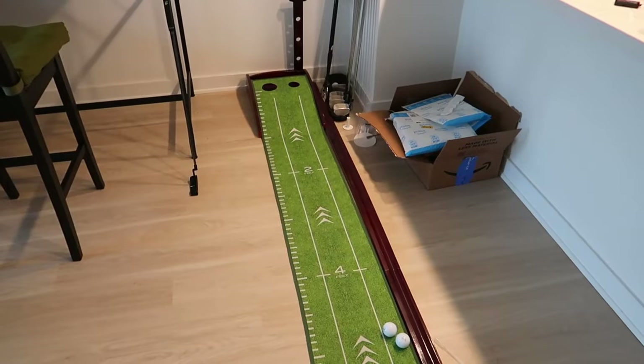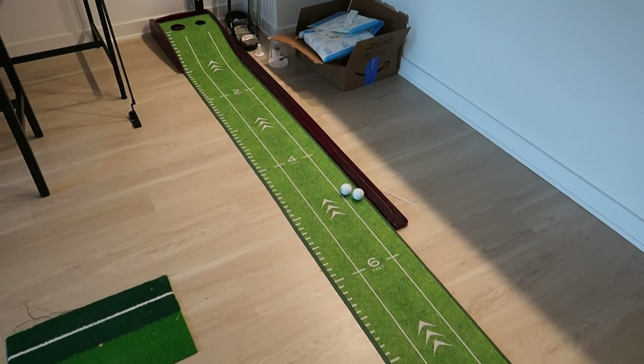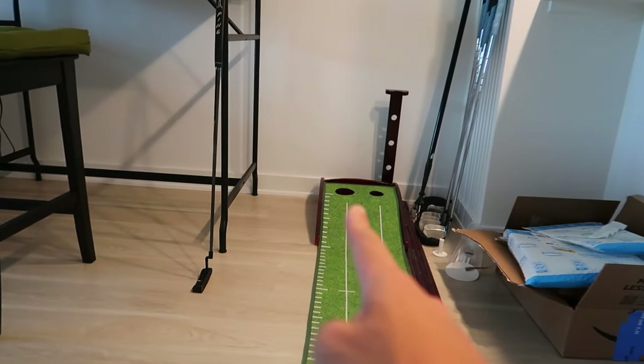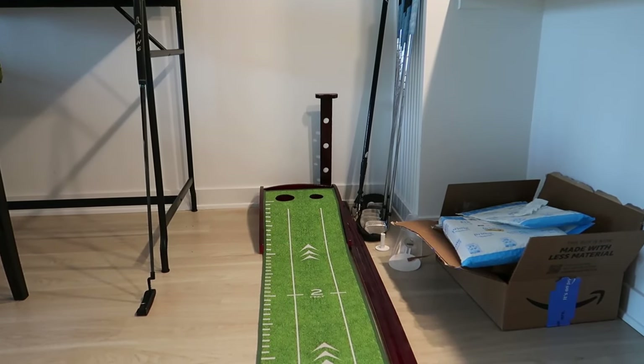I'll set up the tripod and show you what I do. I'm setting you guys up in the kitchen — I live in a one-bedroom apartment, so the kitchen and living room are all in the same spot. Sorry, the laundry's running; gotta keep my clothes clean. This is how I practice putting at home. I have one of these putting mats — they're not too expensive, you can get them on Amazon. This one was a gift from my girlfriend. The only thing is the lines don't match up with the center of the hole, which is interesting.